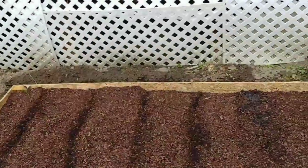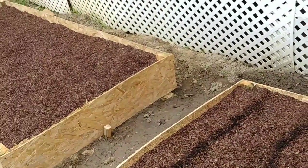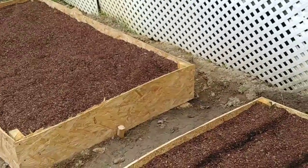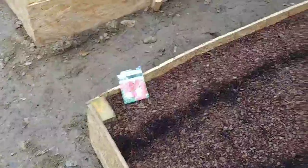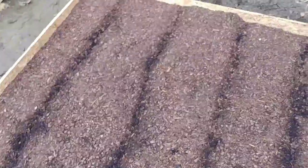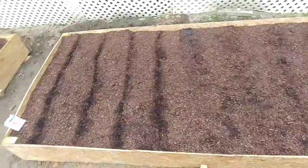Welcome to Planting Alabama. Today I'm going to be planting some radish seeds. I've got the cherry bell and I've got the gourmet blend. At this end of the bed I'll be planting the gourmet blend — I'll do four rows.